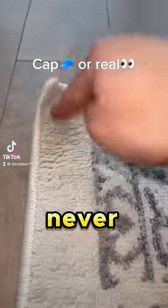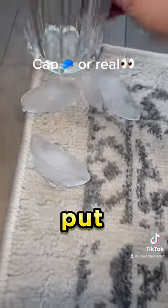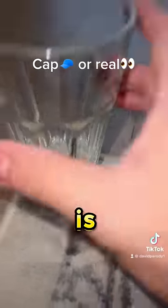This is how you fix your carpet that never wants to stay flat. Put some ice cubes right at the corner, put the cup there, hold it down. Now let that melt. Ice is now melted — look at this flat carpet.